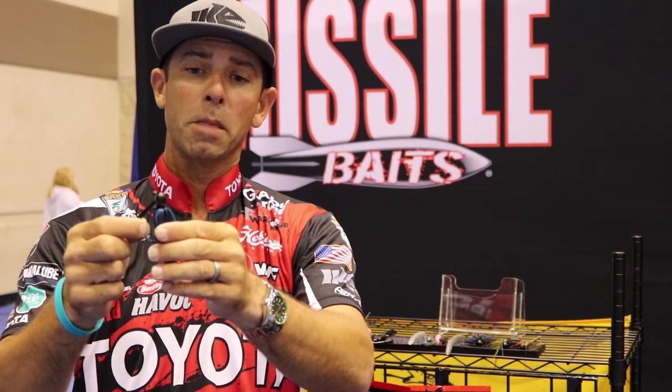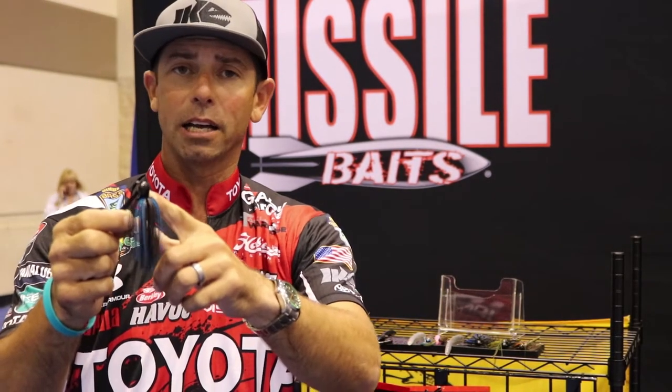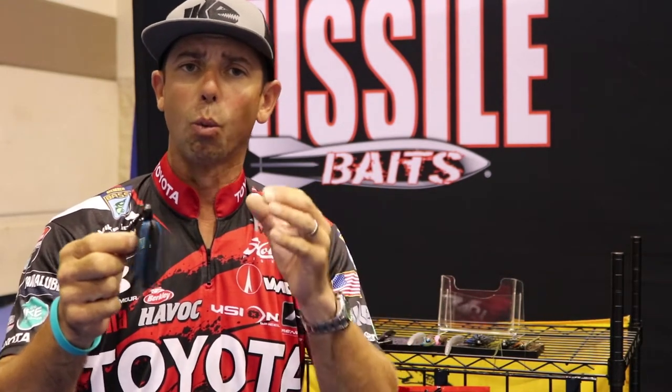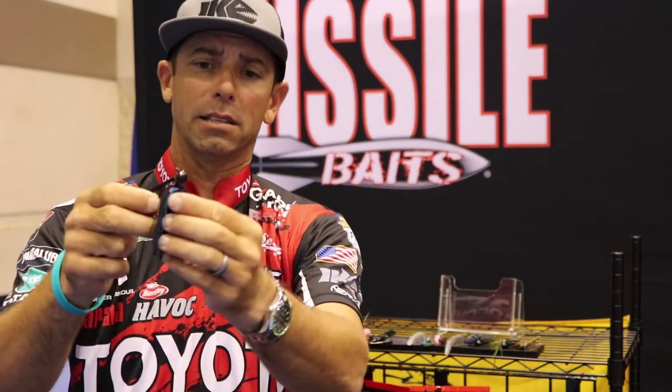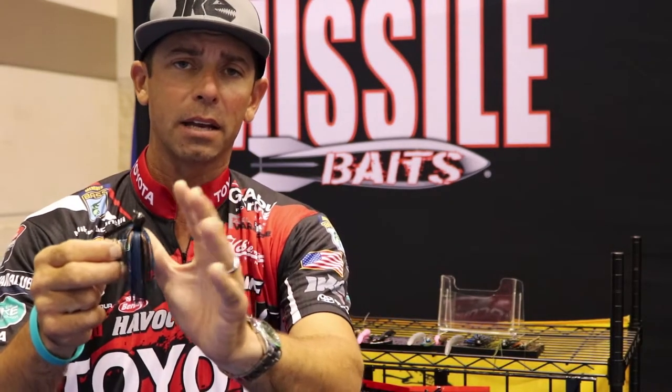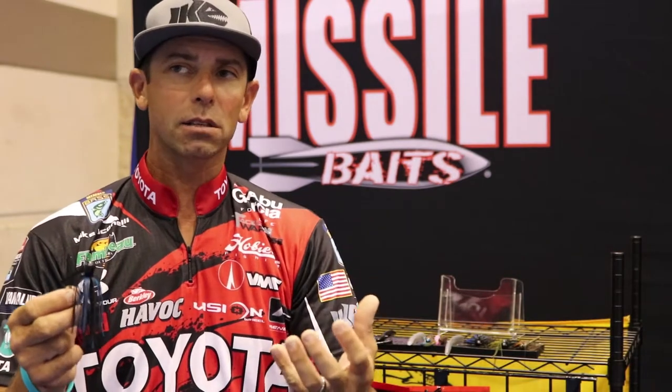Let me walk you through some of the features of the Flip Out Jig. You look at that head design — it looks a lot like the mini flip. We use the weight-forward head design, and by placing that weight forward in the jig head it's going to be balanced and allow that jig to get in and out of cover really smooth.